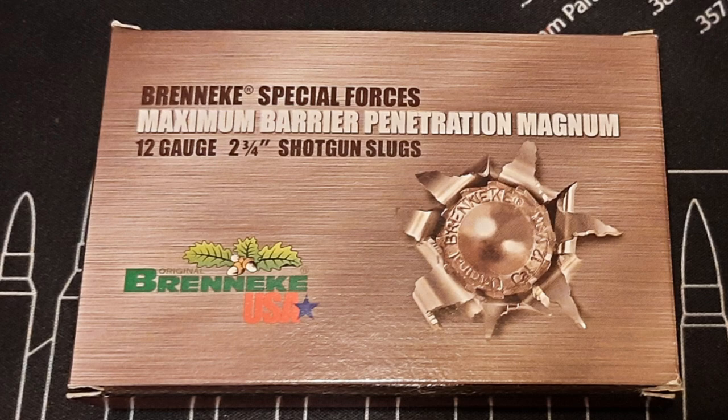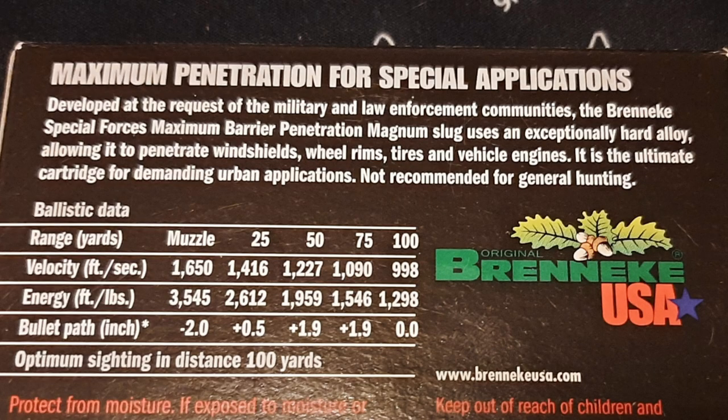What's going on guys, it's Greg here, aka New York Prepper. In this video I'm going to test the penetration of some Brennick 12-gauge 2 and 3/4 inch Special Forces Maximum Barrier Penetration slugs. These slugs are 1 and 3/8 ounce and they have an advertised velocity of 1,650 feet per second and an advertised muzzle energy of 3,545 foot-pounds.